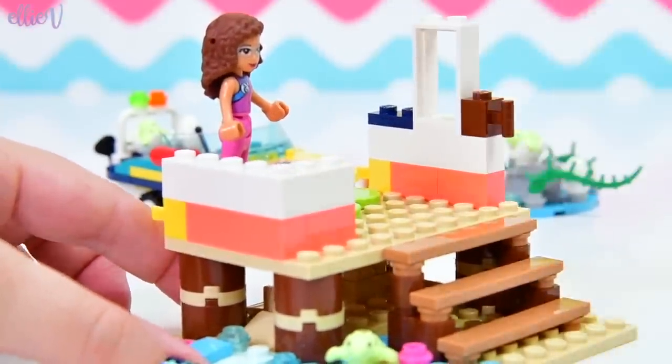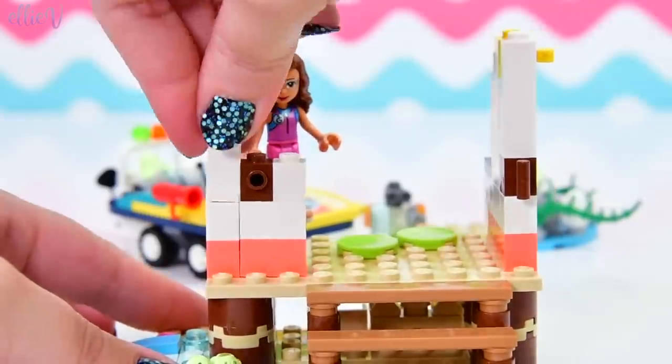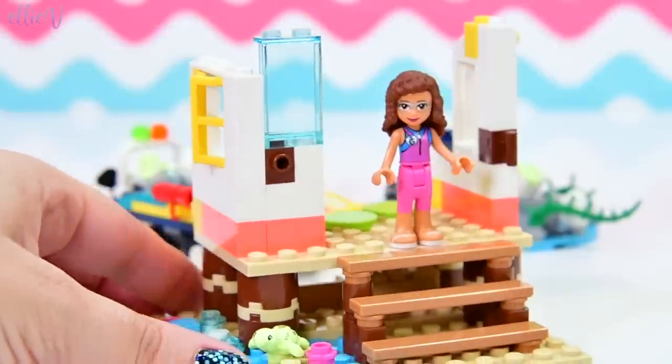These are so fresh and summery - the colours of all these summer sets, the rescue sets, the beachy themes. So pretty and so fresh and vibrant. And some beautiful bright yellow windows - it's all looking so lovely. And one of these new enormous door frames.